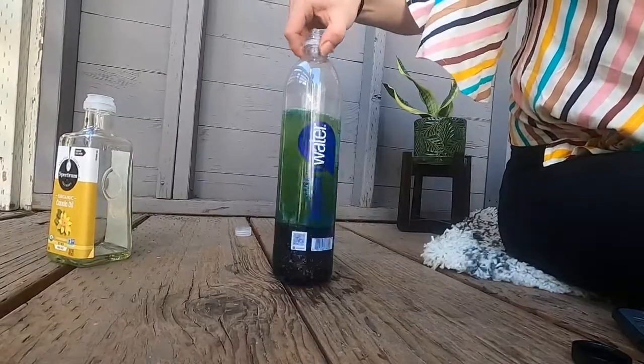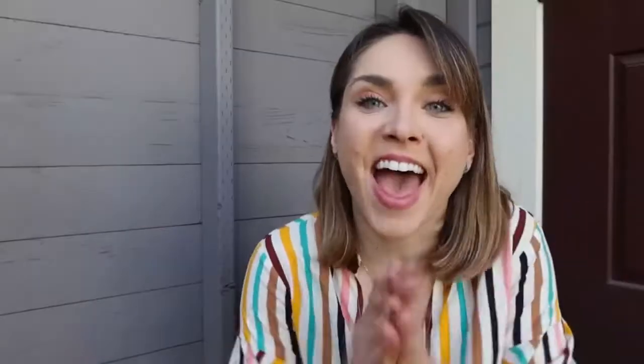So there you go! We made a lava lamp today, guys — that is something to be proud of. Thank you for watching. Give this video a thumbs up for making a lava lamp. Make sure you subscribe to this KGW channel so that we can do more fun things like this together. And let me know in the comments below if you have another type of experiment we should try out together. Thanks for watching and we'll see you next time!